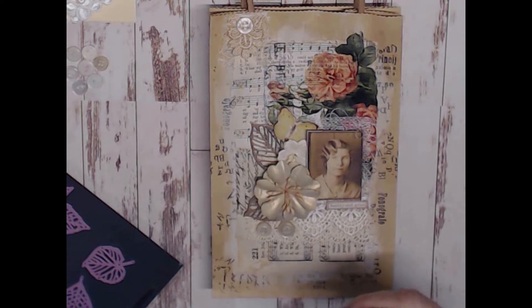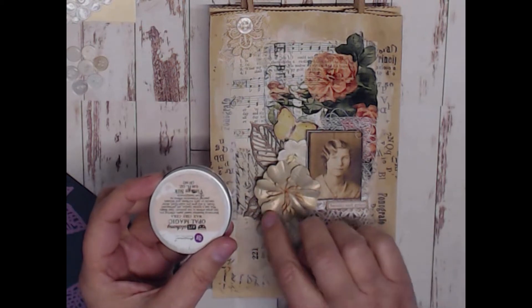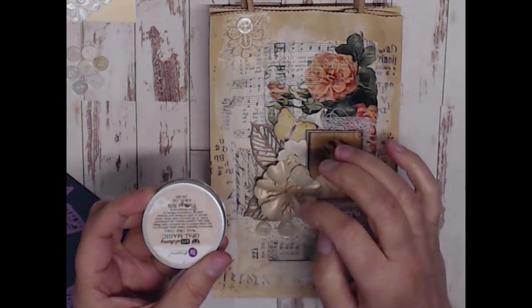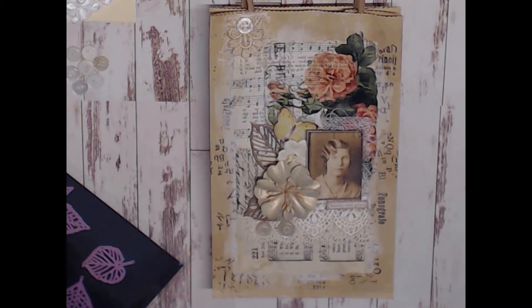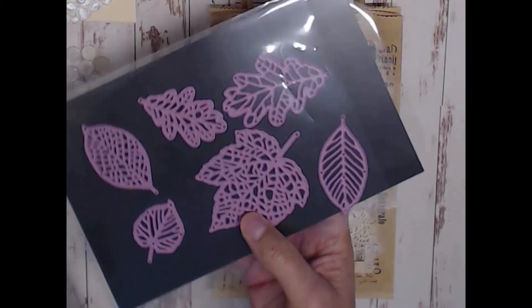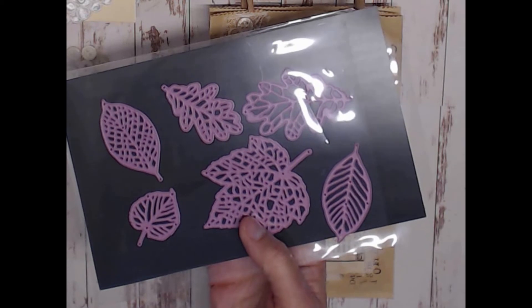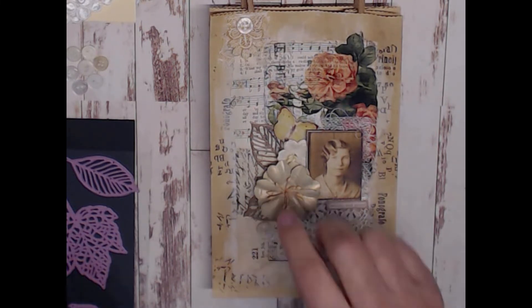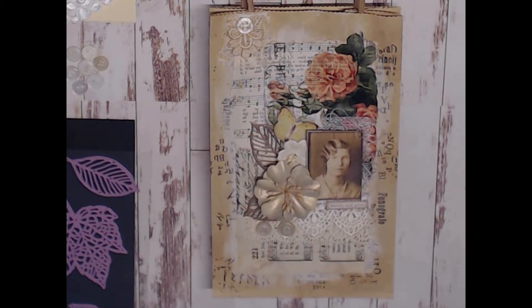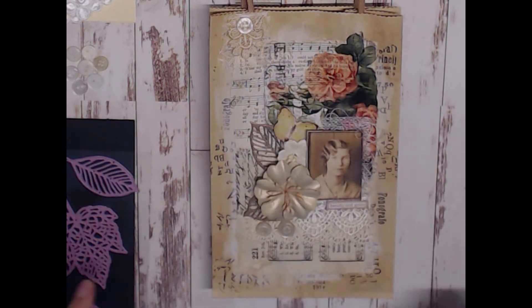I used Opal Magic Wax in Vintage Silk, brushing it onto the flowers. I also used it on the leaves, which are cut from a die using lightweight chipboard — probably recycled cereal boxes. I colored the chipboard with Gathered Twigs Distress Oxide ink, then went back over it with the Vintage Silk wax, which added a really nice shimmer. I knew I wanted to use those leaves.